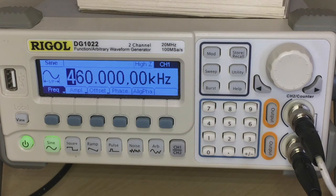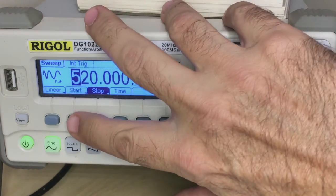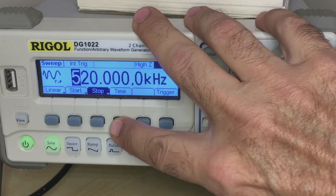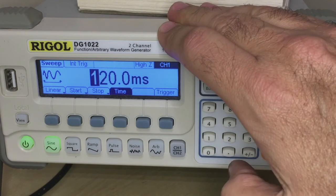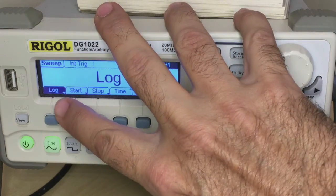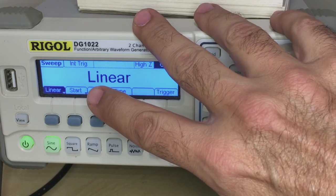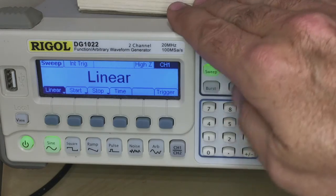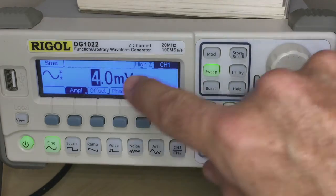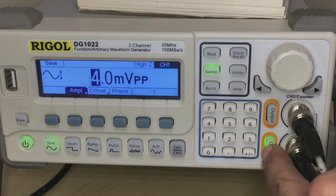Let's set up the generator first. I'm going to select sweep mode, set the start at 400 kHz, the stop at 520 kHz as discussed, and the sweep time at 120 milliseconds. The other thing to be careful with — and this took me a while to figure out — is make sure it's a linear sweep, not a logarithmic sweep. I want a linear sweep so I can determine exactly what frequency is where depending on its position on the grid. I've set the output level as low as I can go on this generator.